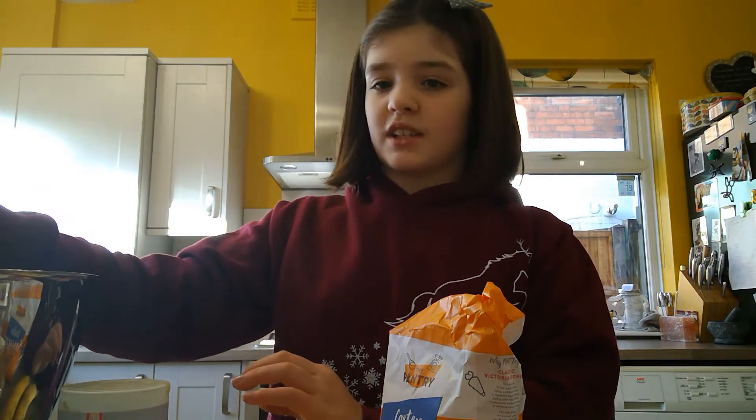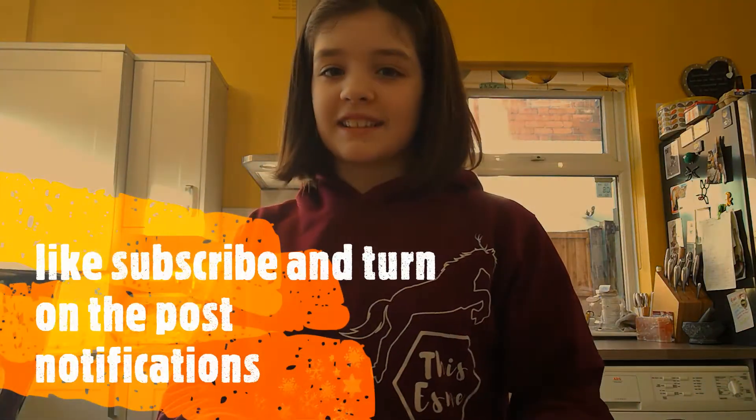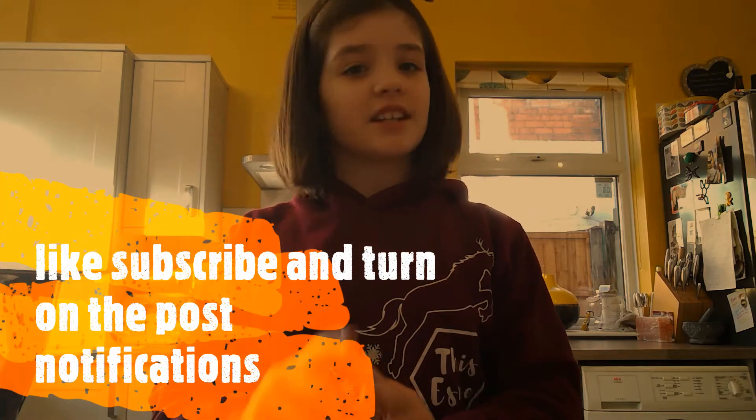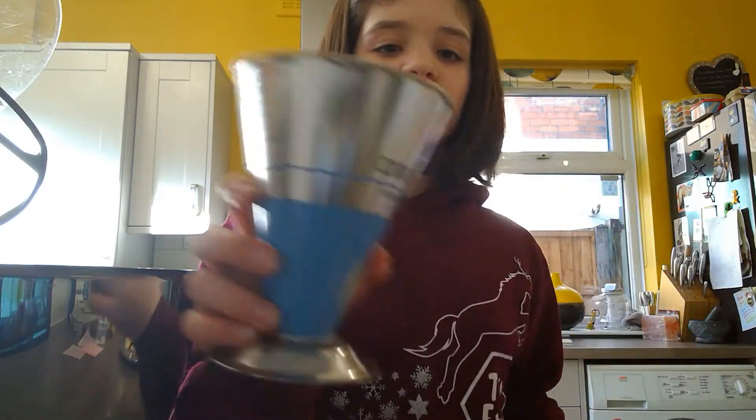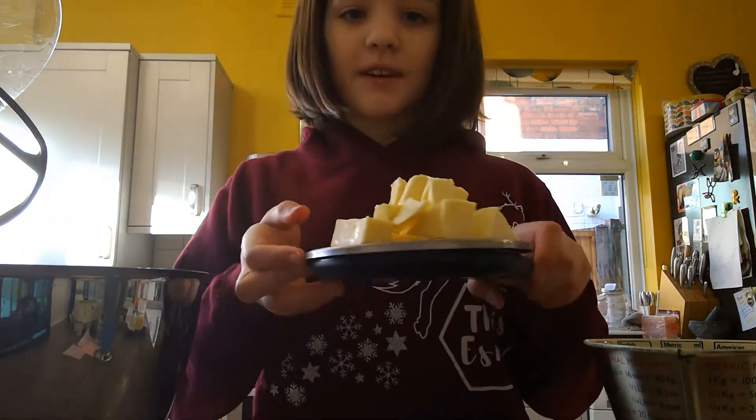For the mixer side of it, you're going to need your paddle attachment, which looks like that. Before we get started, make sure you like, subscribe, and turn on those post notifications. Now I have 140 grams of sugar in my measuring cup and 140 grams of softened butter on my scales.